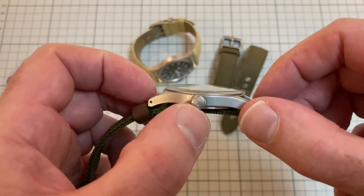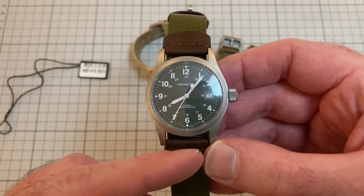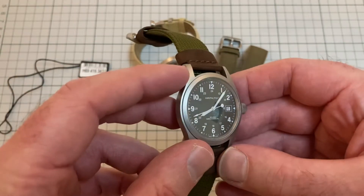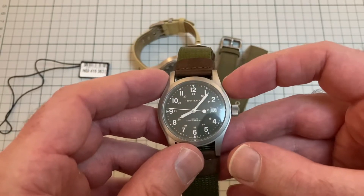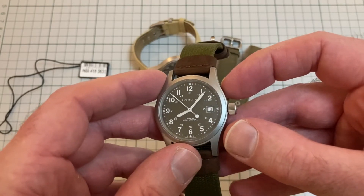The lug-to-lug is 48mm, so quite long. I think the lugs are a bit silly — I wish they had made them a bit shorter, or alternatively had made the watch a bit smaller. This is 38 mil. I think 36 would have been the sweet spot.